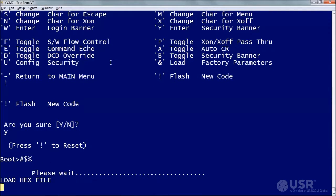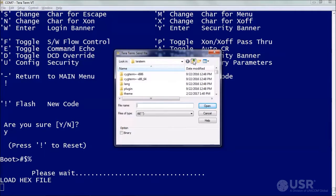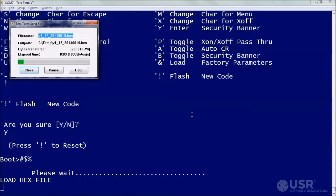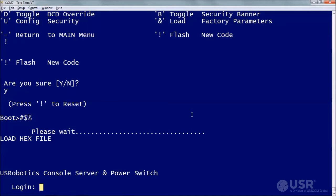Within 30 seconds, use the terminal to send the unzipped firmware file to the target unit. When the upload is complete, the main menu or a security login prompt should appear. Confirm that the new firmware is now installed.